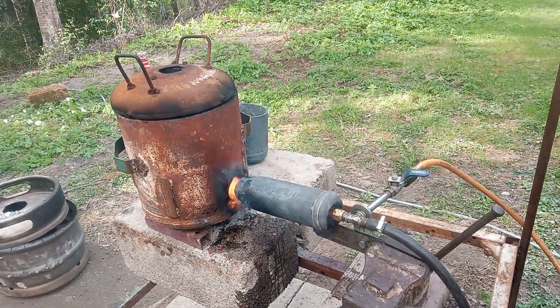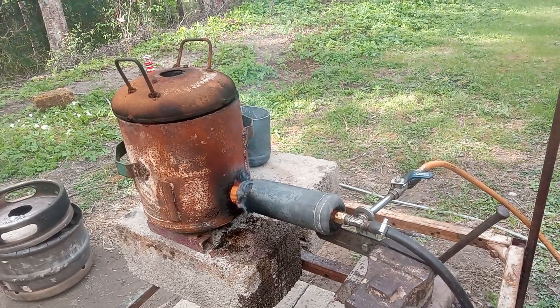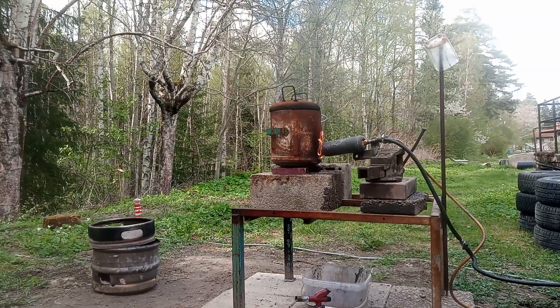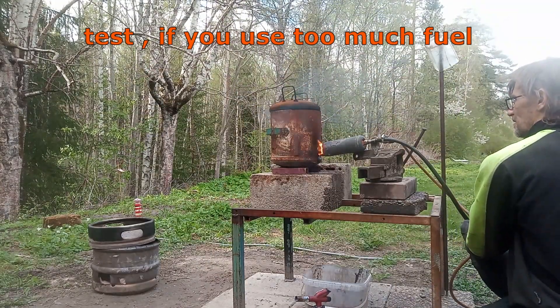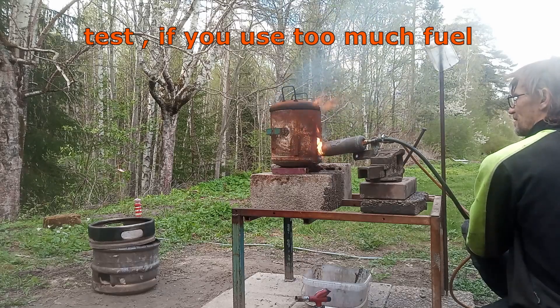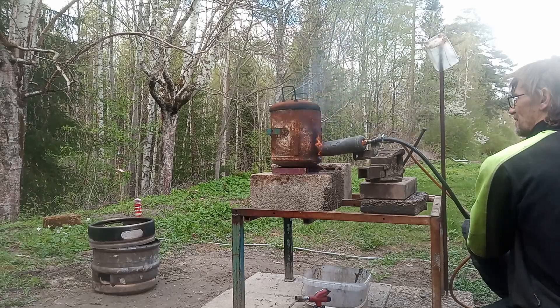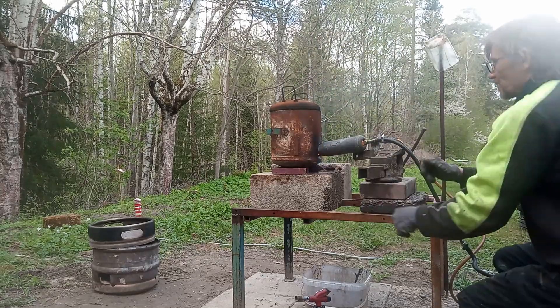I'm running this updated model now in my forge at 100 PSI with waste oil. I let it burn and I have to test its personality — whether I use too much fuel or too little. Experimental time is fun, also dangerous, but it works.